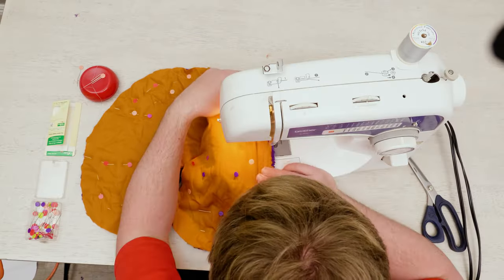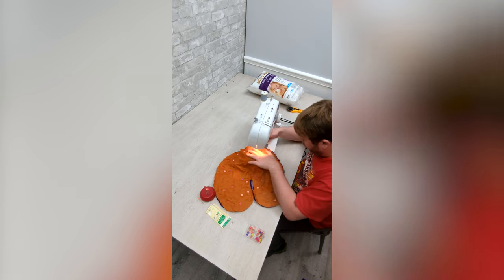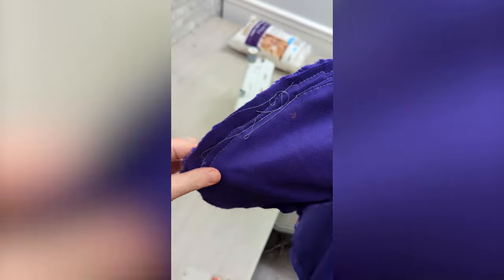And here is where the chaos started. Can you see what I did wrong? Yeah, my genius self was sewing the opposite direction. Did I stop? No. I insisted on fighting my machine and sewing all the way around, creating nightmare fuel for all sewists, as you can see here.